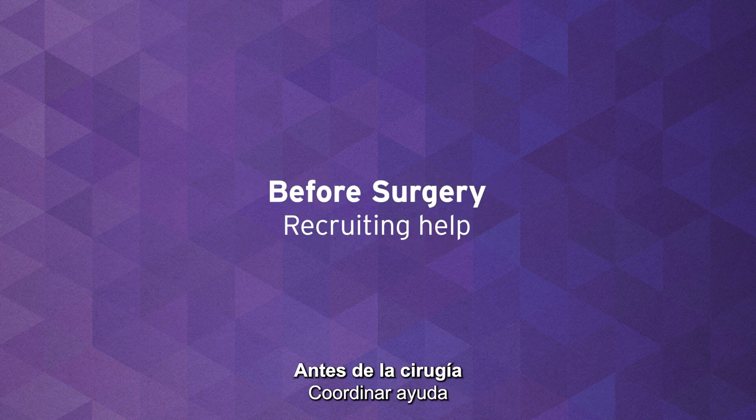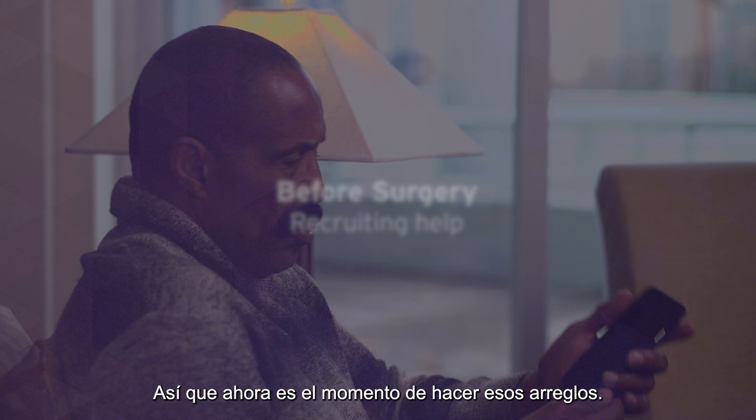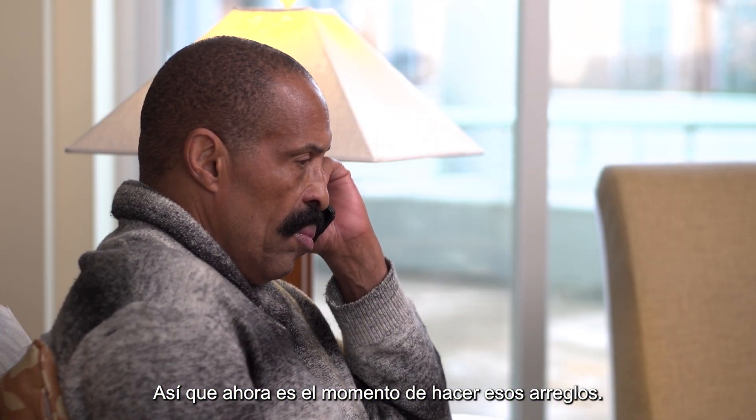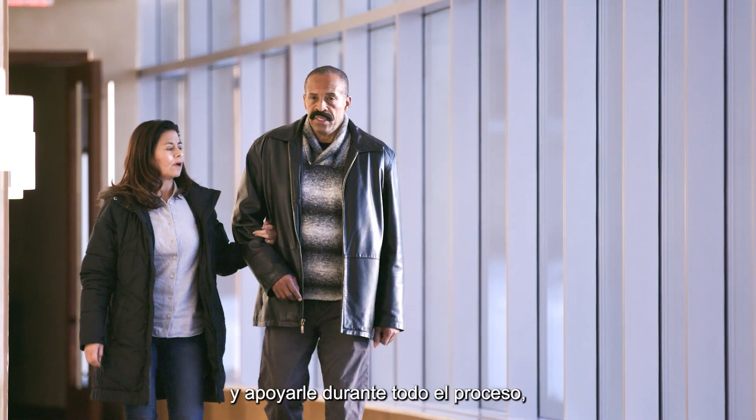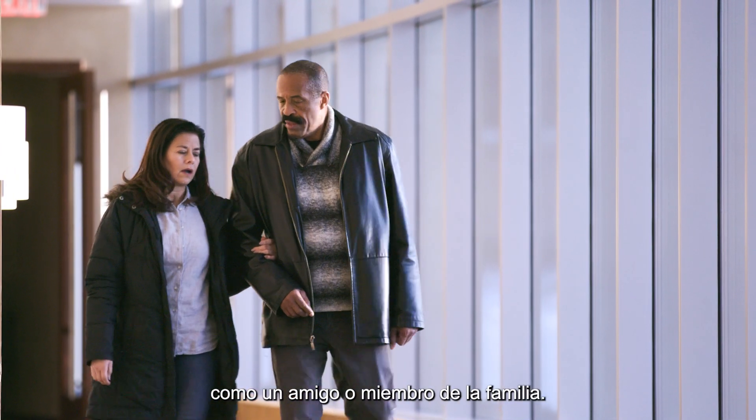You will need some help from family or friends after surgery, so now is the time to make those arrangements. You'll need a coach — someone who can help guide and encourage you throughout the process, like a friend or family member.